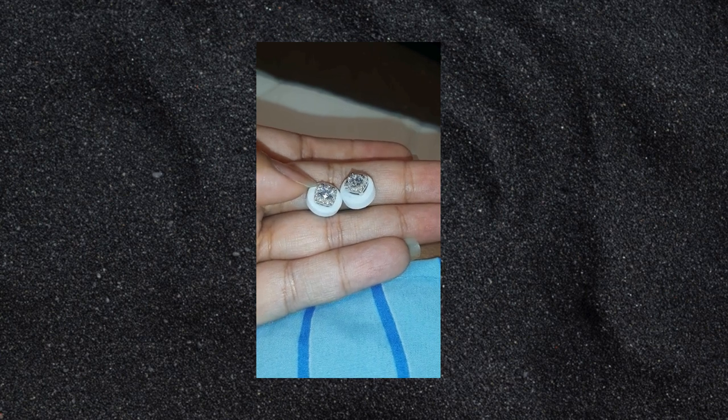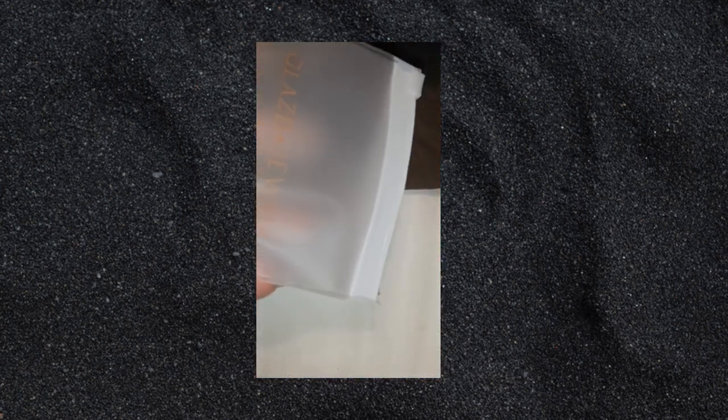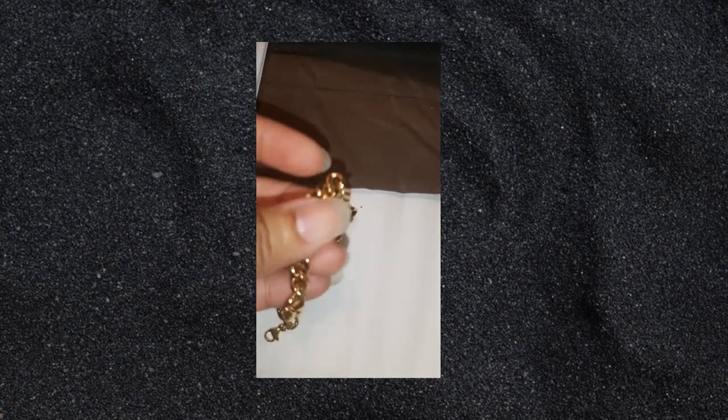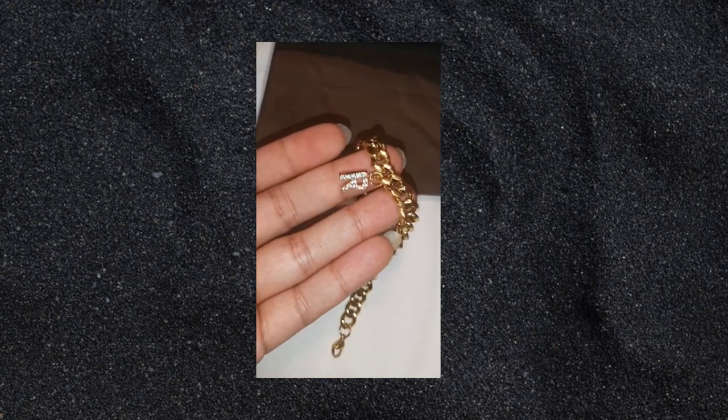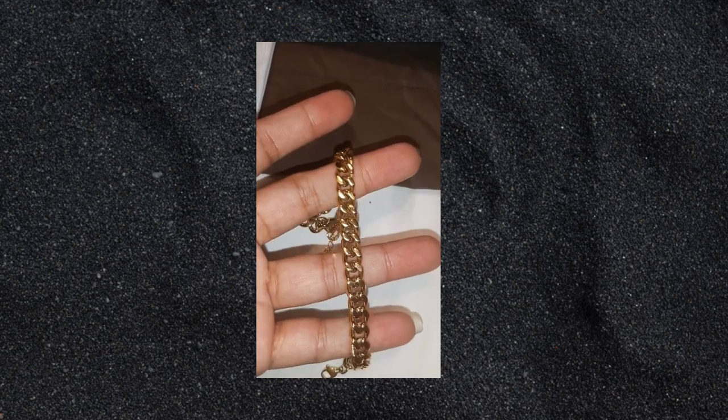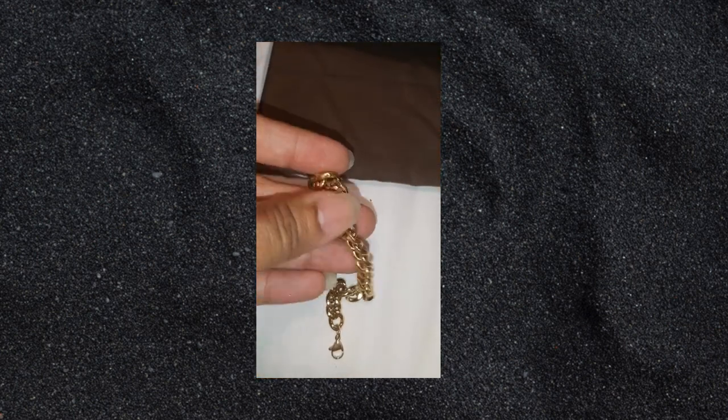Ooh, look at that, look at that, look at that. And my little anklet, look at it. Ain't it cute? I got a little R on there. I'm going to put this on and see what it look like, see what it do.